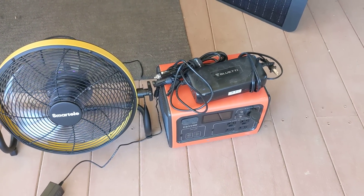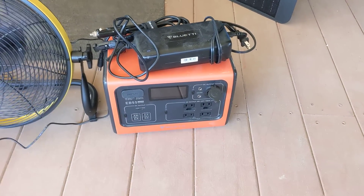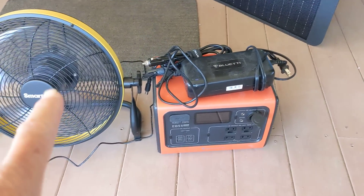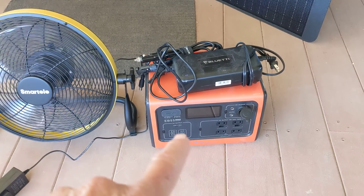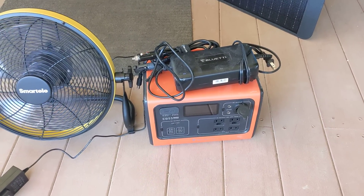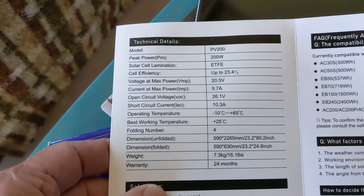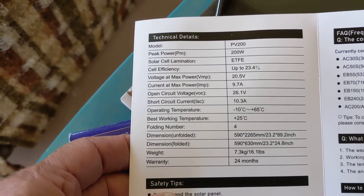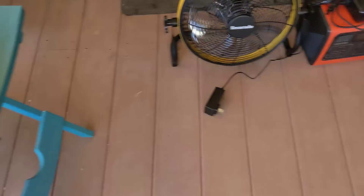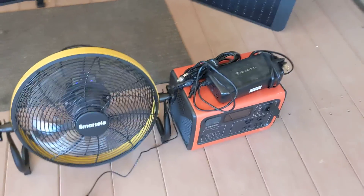And if you have a Bluetti EB55 or whatever model you get — they make several different models — you can charge the fan battery from the Bluetti. As the Bluetti gets low, if you're using other devices, you can run several items. The peak power on the Bluetti is 200 watts — I'll let you see all the Bluetti specs. This thing has 530 watt hours available.